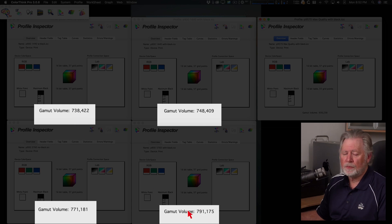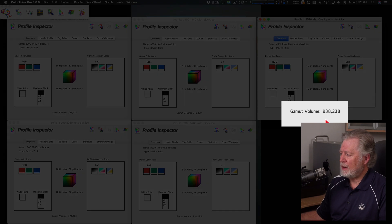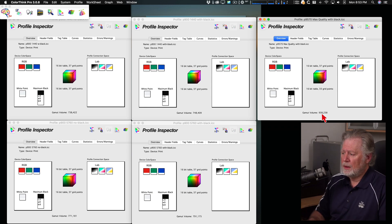That's about a 10 percent gain in gamut volume — visually very hard to see the difference. If you have colors out of gamut at 738,000 but in gamut at 791,000, that might make a difference. Just as a comparison, my 9570 has a gamut volume of 940,000 — because it has the violet, green, and orange inks. That's probably the highest gamut printer Epson has ever made, and this is on Epson Premium Luster — other papers might deliver even more.